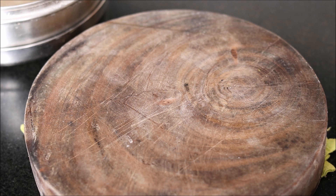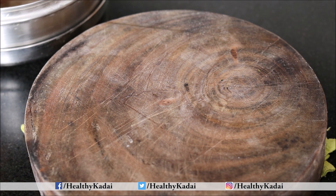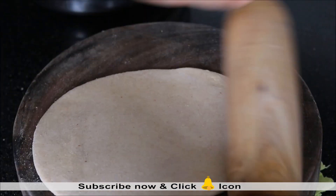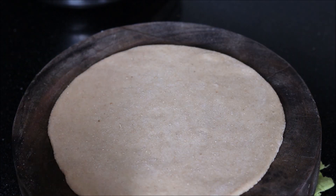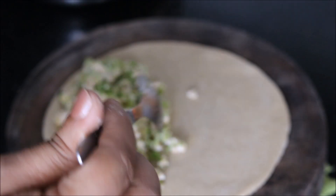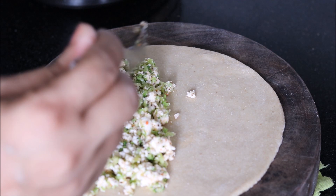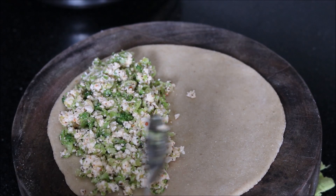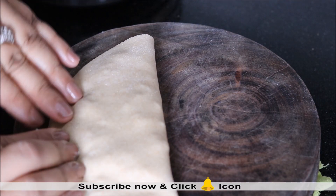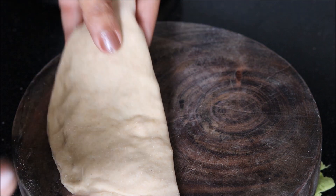Let's roll out our parathas. To make a paratha, we will take a dough ball and roll it out. After rolling out the roti, we will place the stuffing. You can either make your paratha in the normal way, however, we will be making semi-circle parathas. So we will simply place stuffing on half portion like this and then fold it, seal the edges, press it gently, and here is my paratha ready.